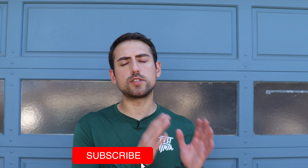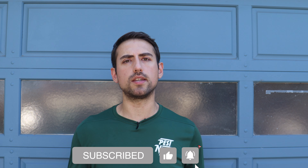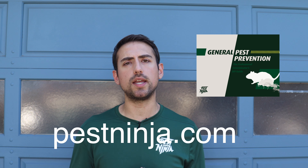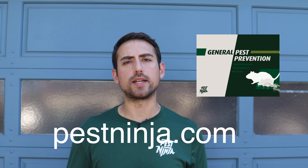If you found this video valuable, make sure to subscribe, like, and hit that notification bell for more do-it-yourself videos just like this. If you have any questions, leave them in the comments. And if you'd like to learn my full method to prevent pests from entering your home, visit PestNinja.com to download my free general pest prevention guide, where I show you my complete step-by-step process to protect your home from pests. I put a lot of work into these guides, so I hope you find them helpful.